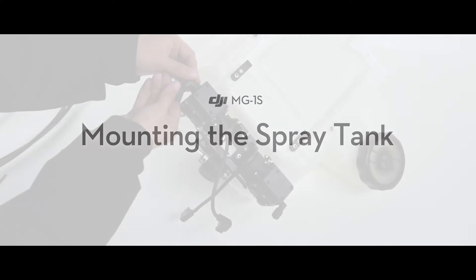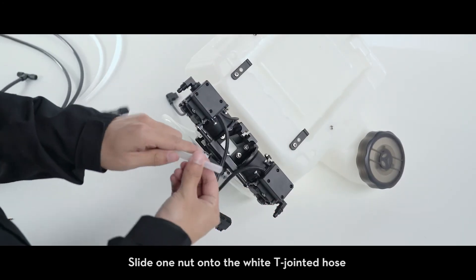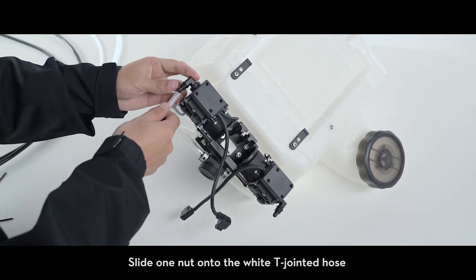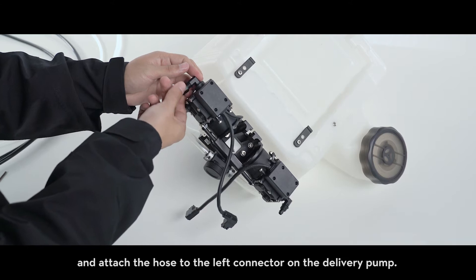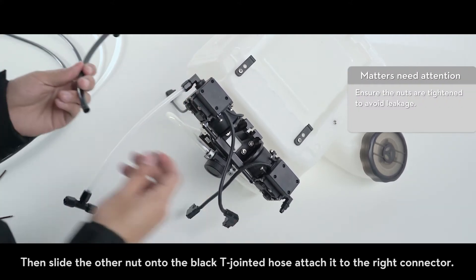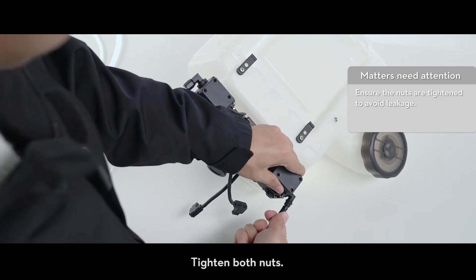Mounting the spray tank: unscrew the nuts on the delivery pump connectors. Slide one nut onto the white T-jointed hose and attach the hose to the left connector on the delivery pump. Then slide the other nut onto the black T-jointed hose and attach it to the right connector. Tighten both nuts.